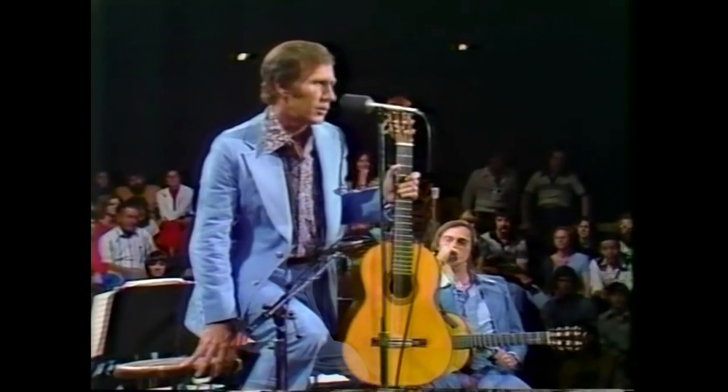I want to play you a tune now that's probably the most popular guitar solo ever written. It's called Recuerdos de la Alhambra. This piece is pretty much a rite of passage for any classical guitar player, much like pieces like Lagrima and Osiris — this is one that pretty much every classical guitar player has either played before or wanted to play.